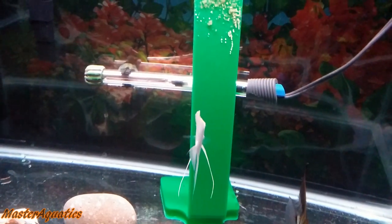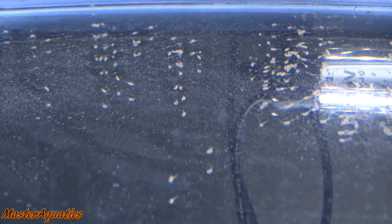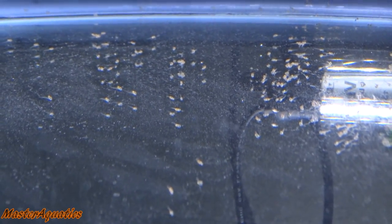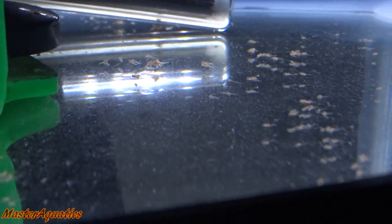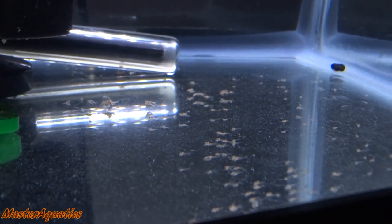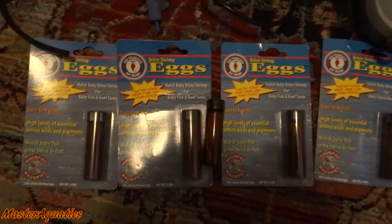If the eggs look completely white, just get rid of them entirely because they are all dead. About three to four days later, depending on water temperature — I keep mine at 80 degrees, which is the best temperature for the fastest hatching — they will start spreading all over and wiggling. They won't swim yet, but they'll start wiggling.